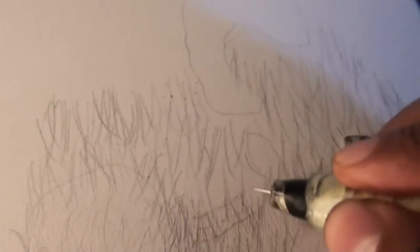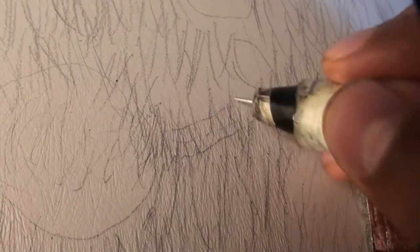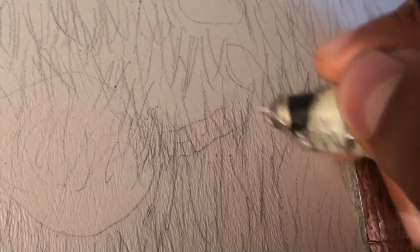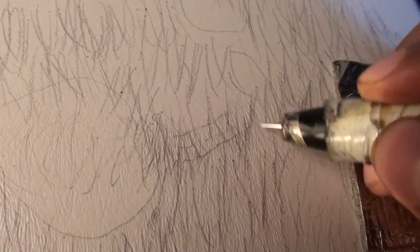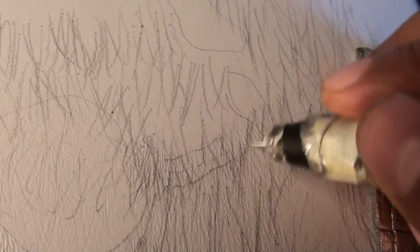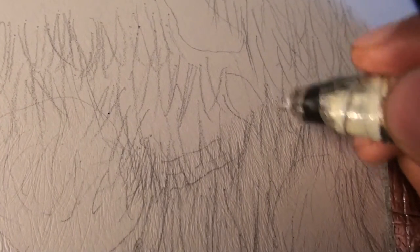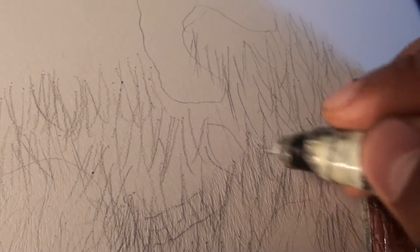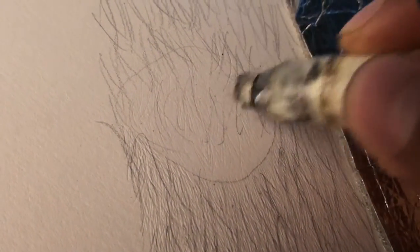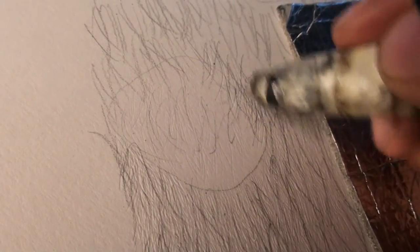Don't feel discouraged if it doesn't turn out like mine does — just keep trying it. What I want you to understand is the whole technique, the whole concept behind it — that's what's important. What I like to do along these black spots is have single hairs overlapping the edge of the spots.